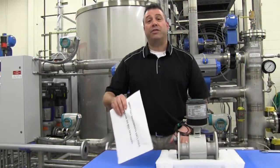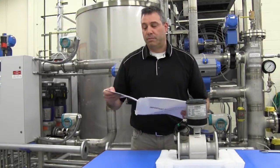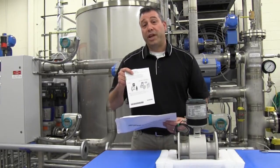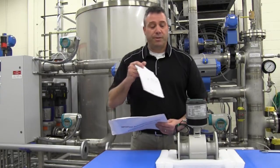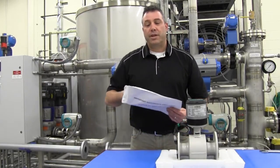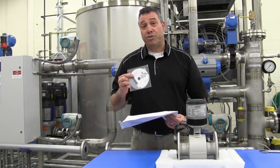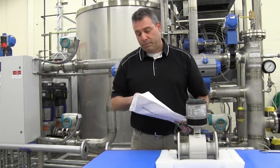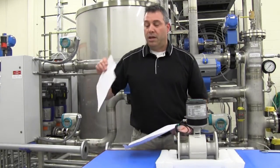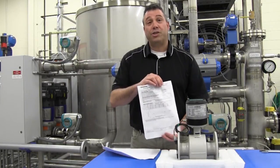The documentation envelope contains three important items. First, a quick start guide which you will need during the installation procedure. Second, a product CD containing the full operating instructions for the flow meter. Lastly, the calibration certificate for your actual flow meter.